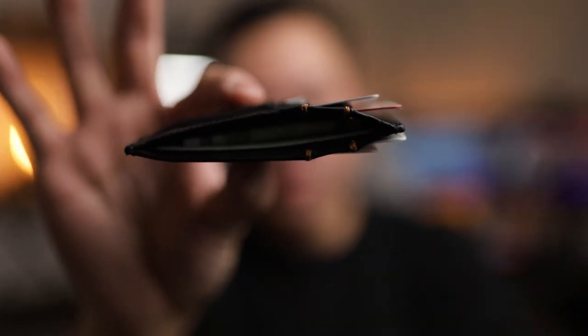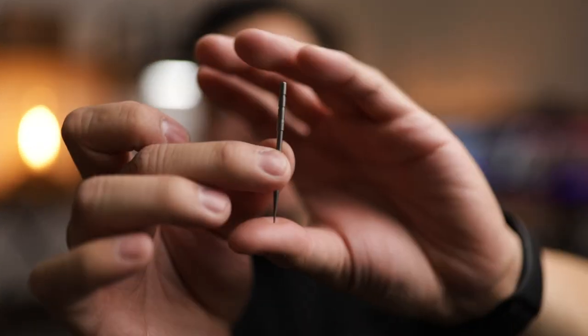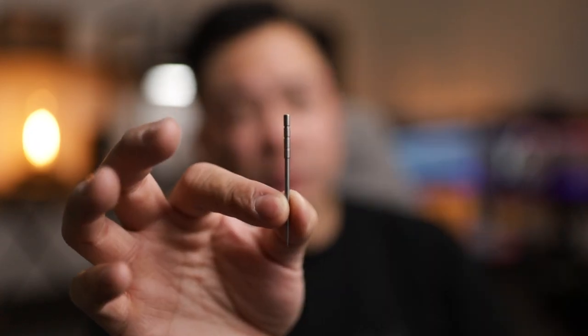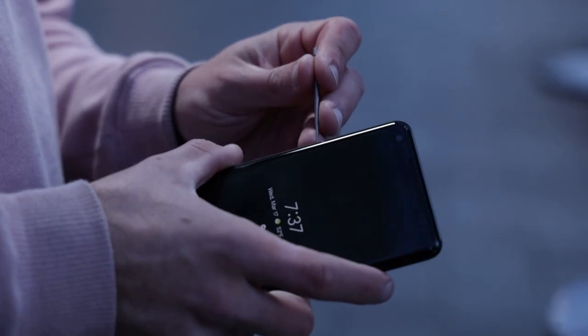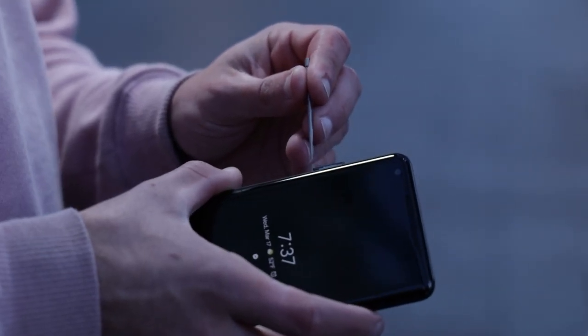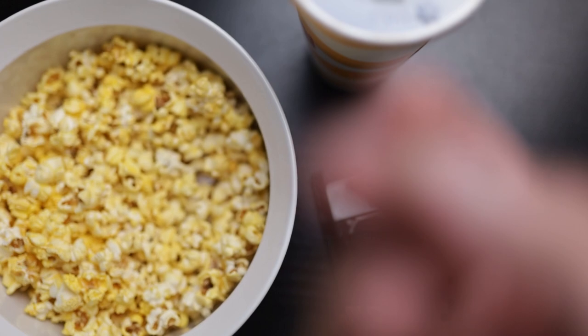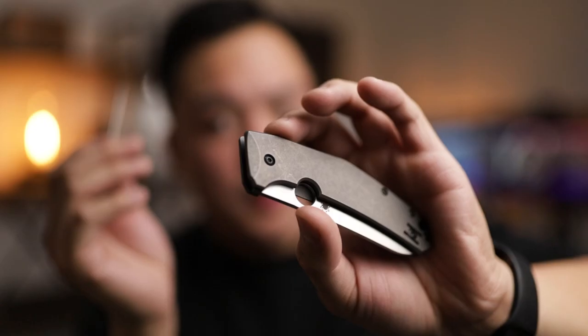The next tool is the brand new needle tool, also made of Grade 5 titanium. The purpose is to have something sharp on hand — you can use it to pop out your SIM card, so if you're traveling internationally and need to swap SIMs, you don't have to find another tool or use your wife's earrings. You can also use it as a toothpick. I was actually at the movies the other night with a bucket of popcorn and this thing came in clutch getting those kernels out of the back of your molars.